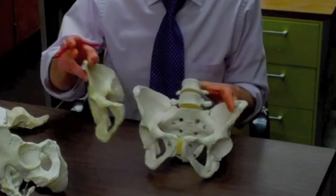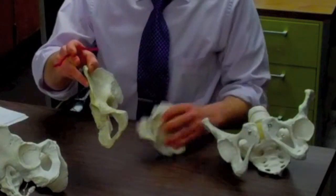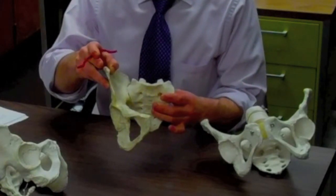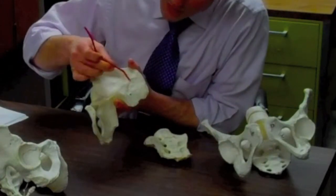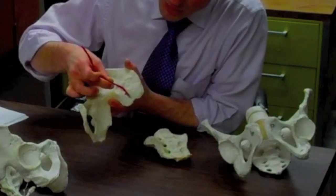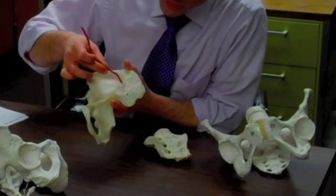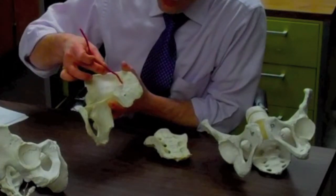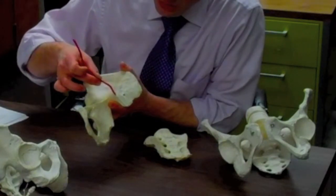I'm going to take one half of the pelvis off and put a sacrum in — and that would sit like that. When I take that out, the area that the sacrum makes a joint with the ilium is known as the auricular surface, because this looks a little bit like an ear. An auricle is an ear. That whole thing is the auricular surface.